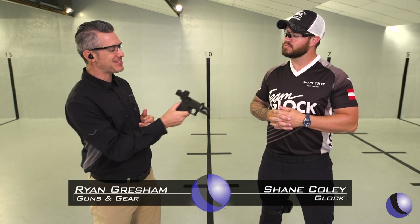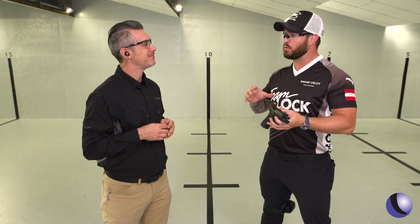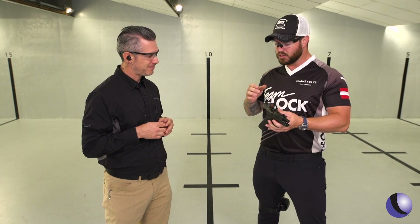An optics-ready Glock? Yeah, I could get interested in that. Shane, let's talk about the 45 MOS. We had so much success with the 45 that we wanted to bring it to market now with the modular optic system.